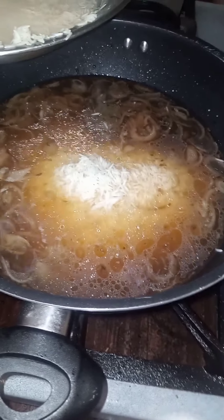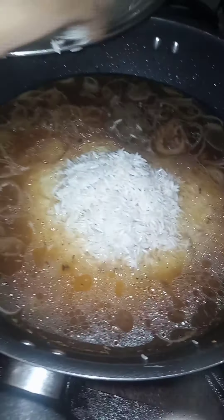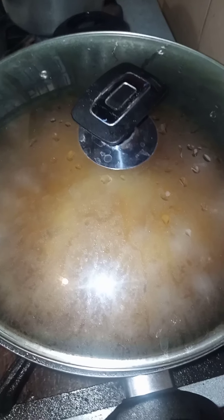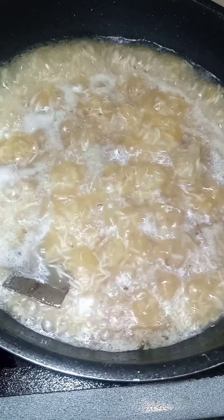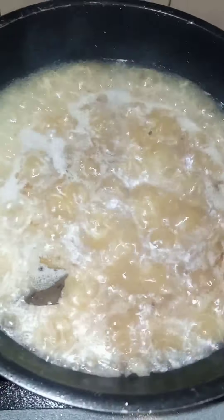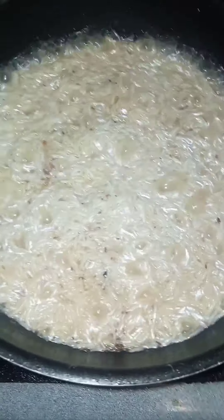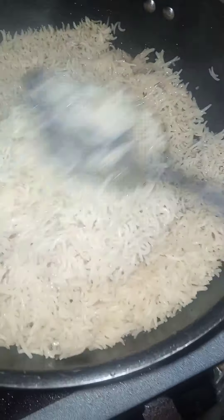Okay guys, we have to add this. Look, the chicken is ready.